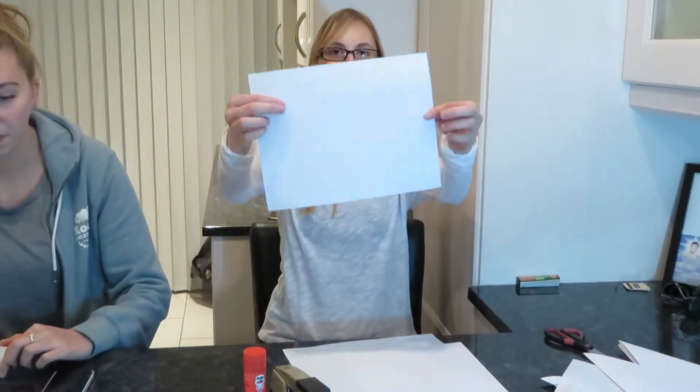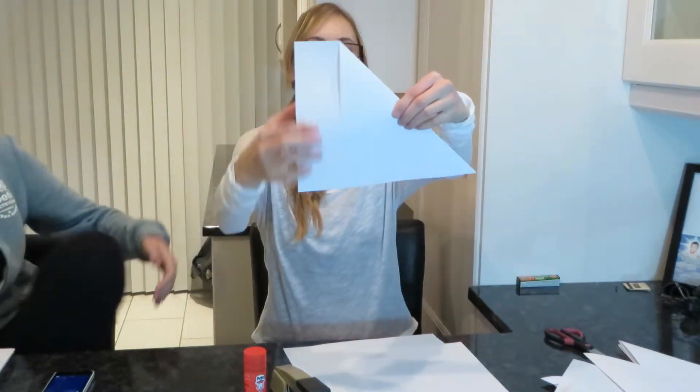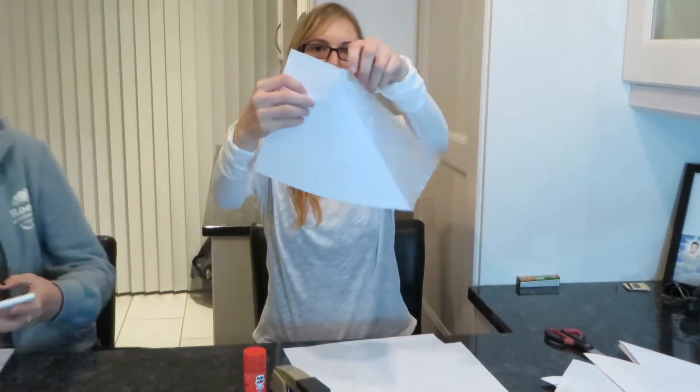So you're going to take the printing paper and you're going to fold it. Fold it into a triangle so that this part is here. Then you just flip it over.